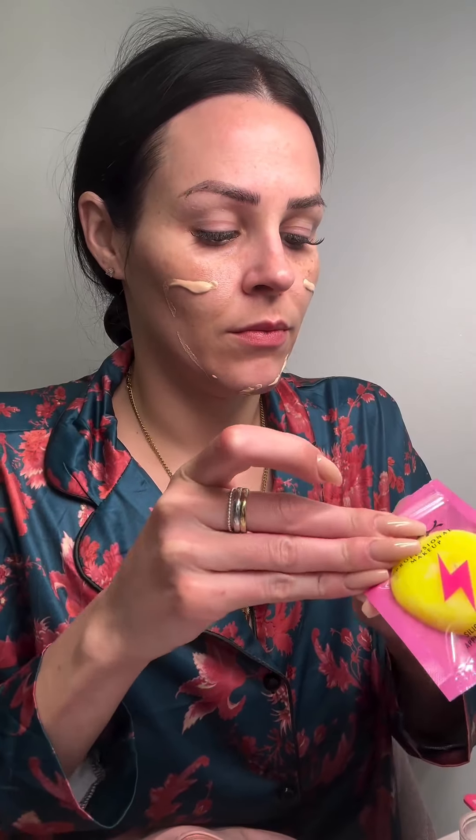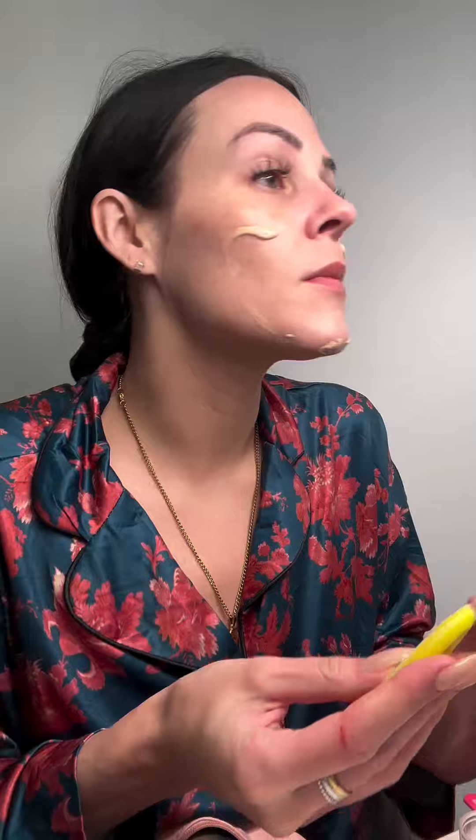I've been seeing this silicone — I don't even know what you call it — it's supposed to mimic your fingertip. It's like soft and gooey, and everybody was saying that it just helps put your makeup on really nicely, almost like you're putting it on with your hands.